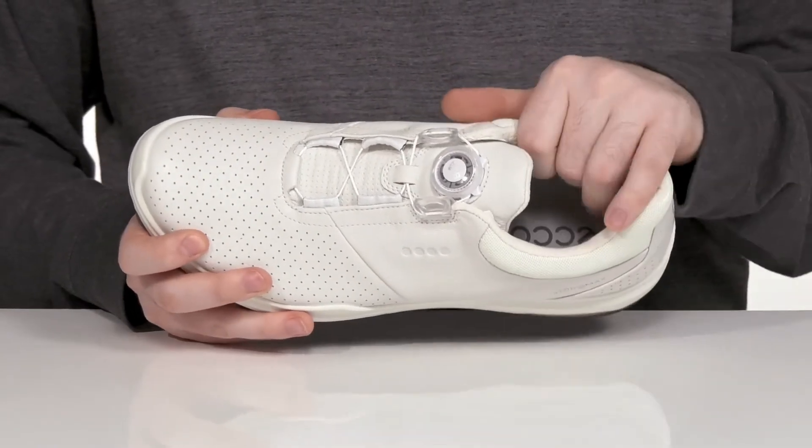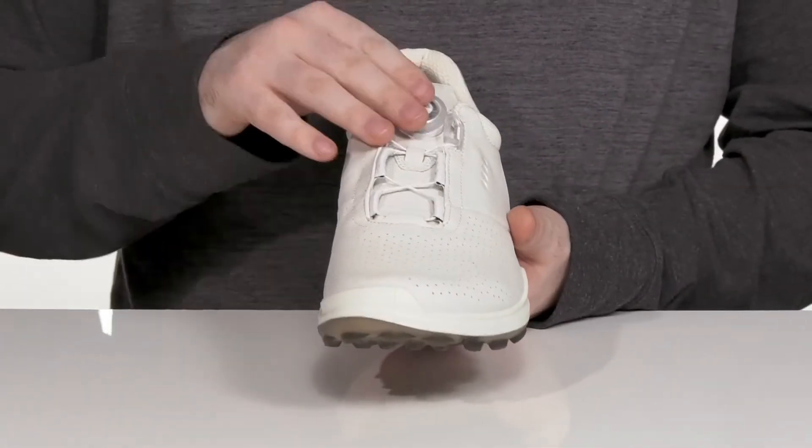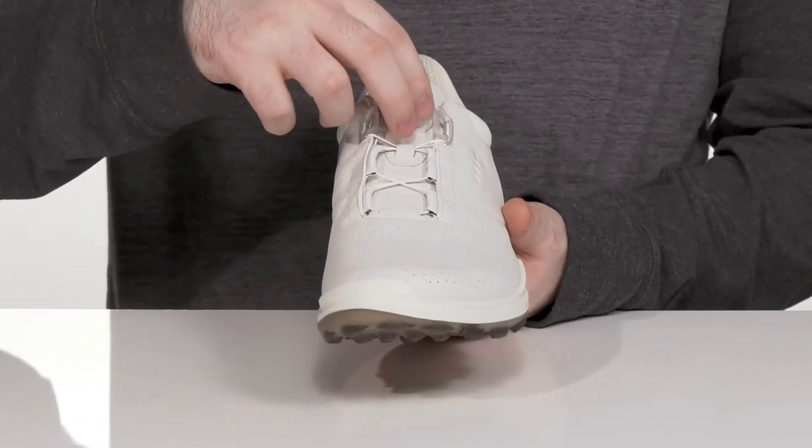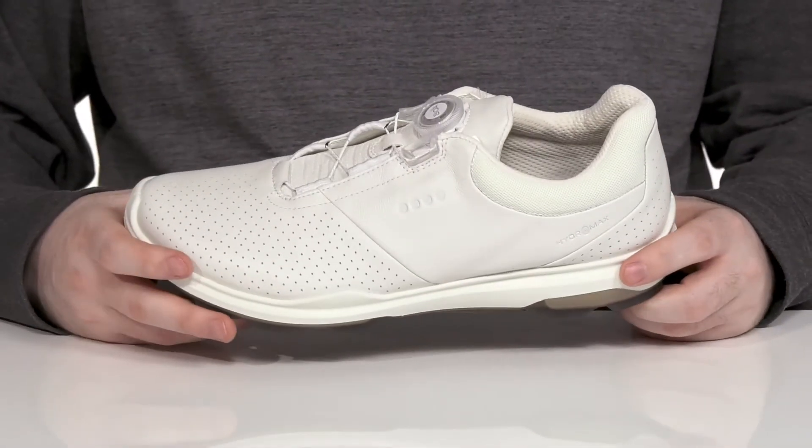It's also moisture wicking on the inner lining to keep you feeling fresh. It's all gonna stay secure with a BOA lace-up closure — you just push it in and twist for a secure fit, making sure these are very easy to get on and off.